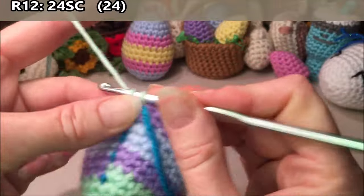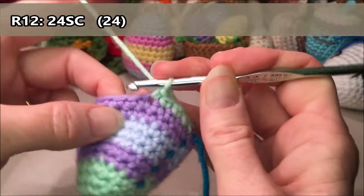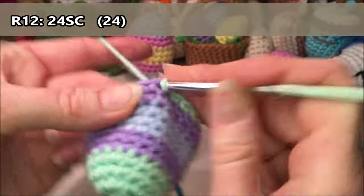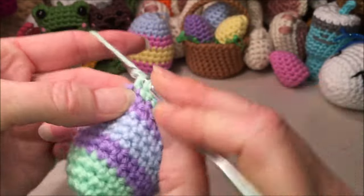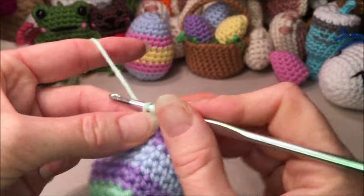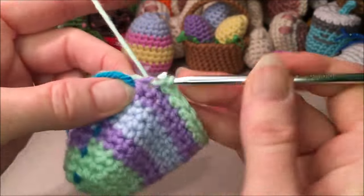Row twelve, you're going to do 24 single crochets all the way around: one, two, three, four, five, six, seven, eight, nine, ten, eleven, twelve, thirteen, fourteen, fifteen, sixteen, seventeen, eighteen, nineteen, twenty, twenty-one, twenty-two, twenty-three, and twenty-four.